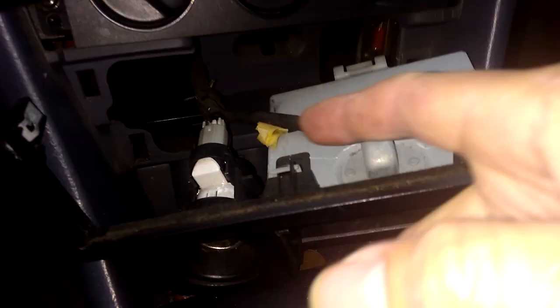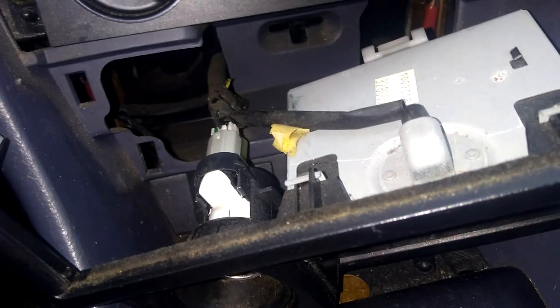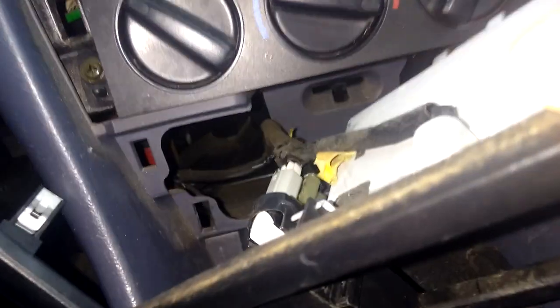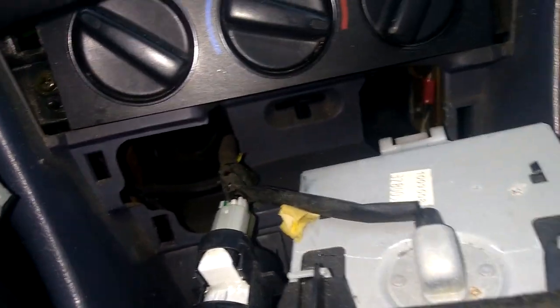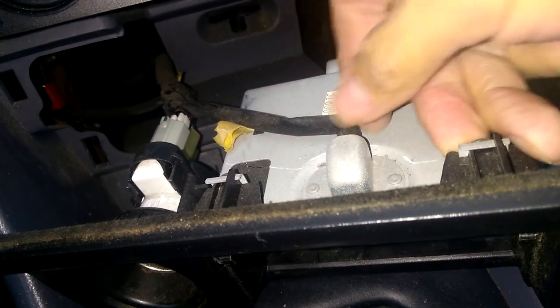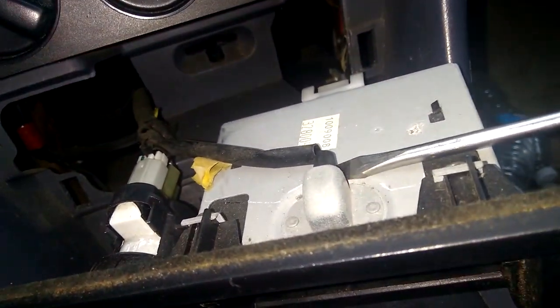From here you just disconnect this here. You can use your fingers or you can use a pick. Press down on that and then push back. And then there's another L-shape connection right there. If you can't pull it with your fingers you can use a flathead screwdriver — wedge it up in between and then twist and push it back. And this little thing here you can grab it or use the flathead to push it out.